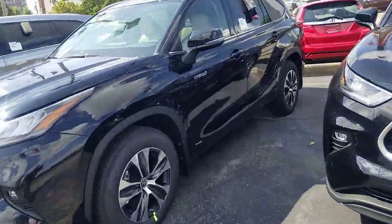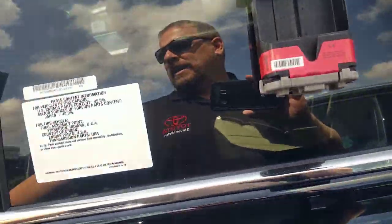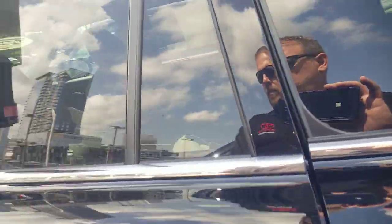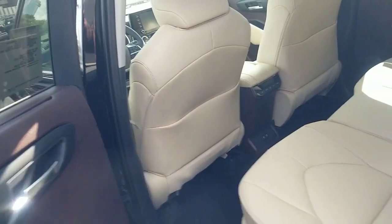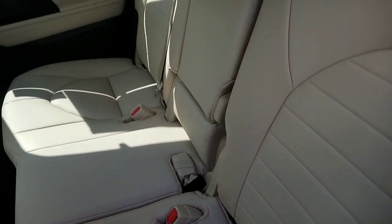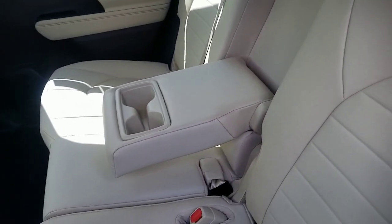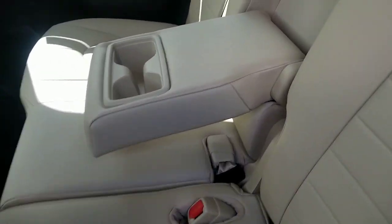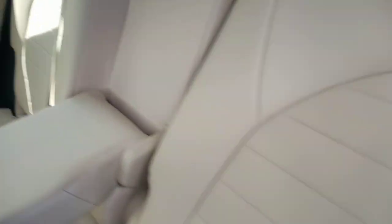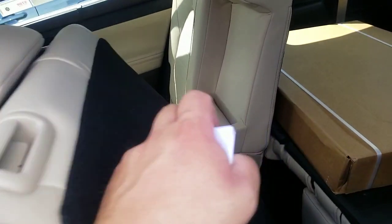Now I'm going to show you how the bench seat looks in the back of the Highlander. This is the bench seat in your Highlander with the tan — or sand beige — interior. You've got your center console that can come down. You can push both seats back and recline them; it's a 60/40 split, and you can pull that forward to enter the back.